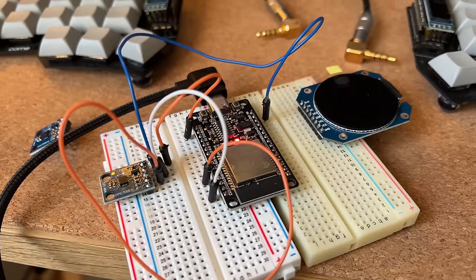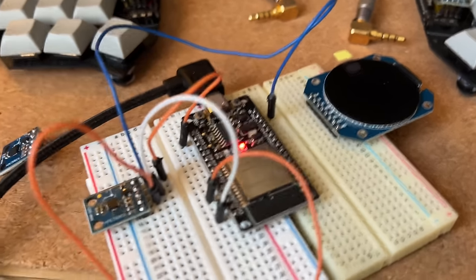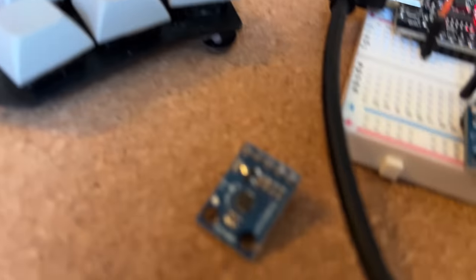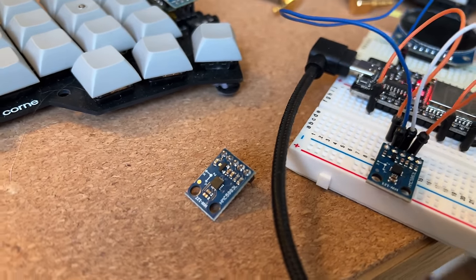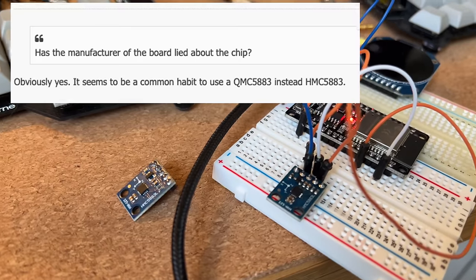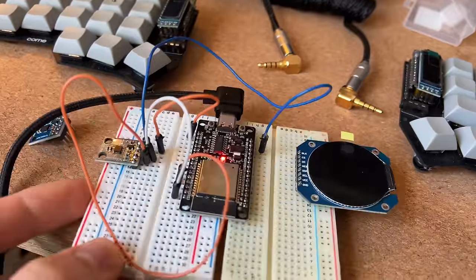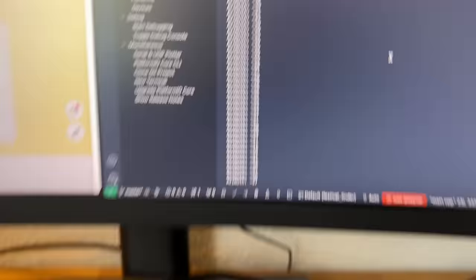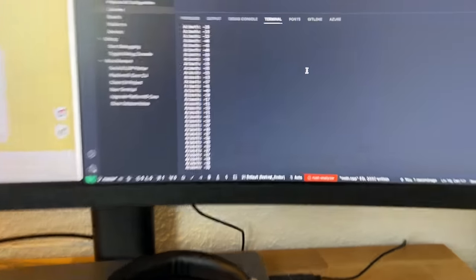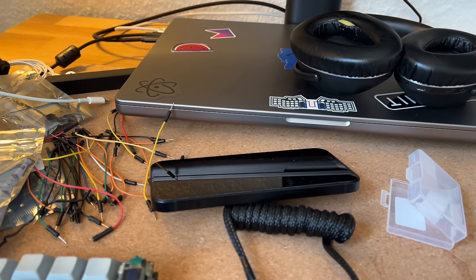I finished the HMC compass module, and apparently they already screwed me at the first part — it's declared as the HMC but it seems to actually be the QMC. It's a common pattern I read about in forums: they send you the QMC part and declare it as HMC since it's a cheaper module. If you tilt it here, you can see it also tilts in the code. It's definitely not the right value — it should be between 0 and 360, but it's showing between minus 40 and plus 40 or something.